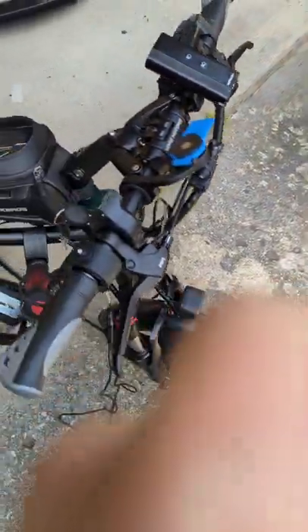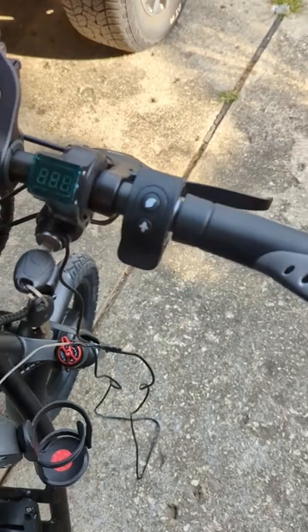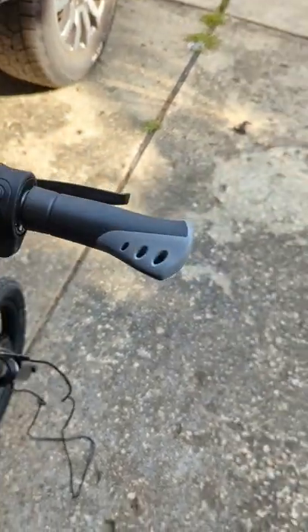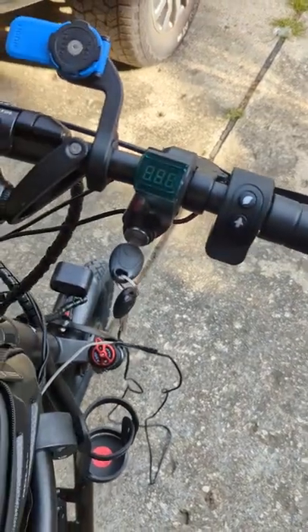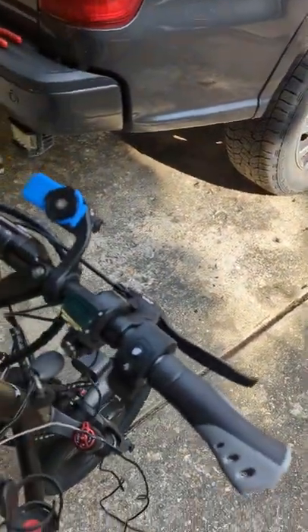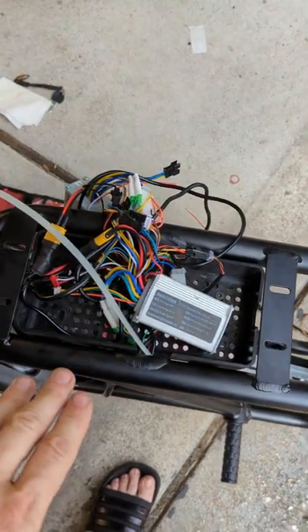Okay everybody, we are back. What I've done so far is gotten the ignition switch mounted — very easy. Basically pulled the grip off, removed the throttle, removed the brake, and slid that on. The next step we need to do is get the wire from this all the way back to our electronics bay.